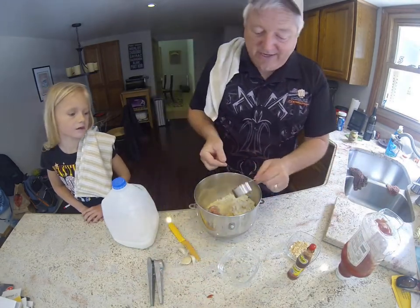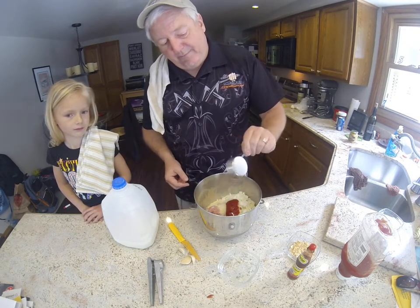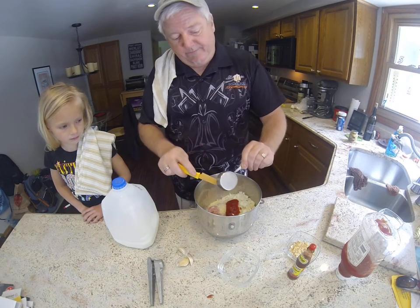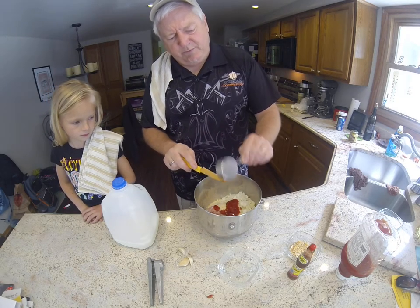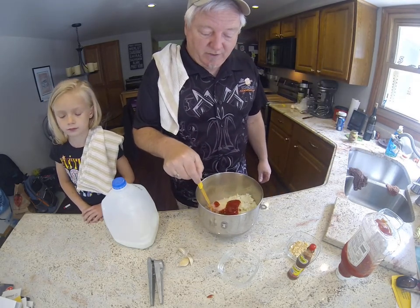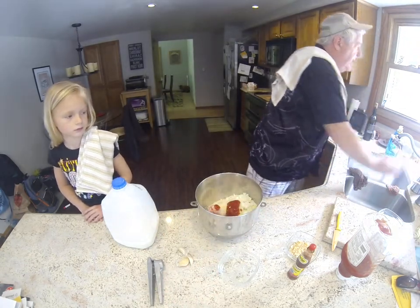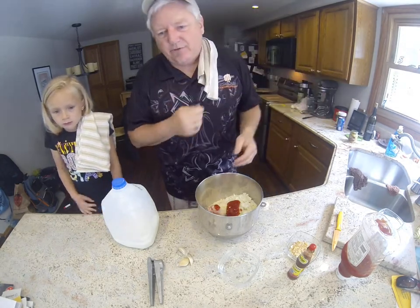Everything is going to be available on our app — you can find it on the iOS App Store or Android by searching for 'Cooking Pellets.' On the app we write down different recipes. I just put up a recipe for smoked prime rib that I usually do at Christmas for the family — it's really good. Go on the app and check out the prime rib recipe.